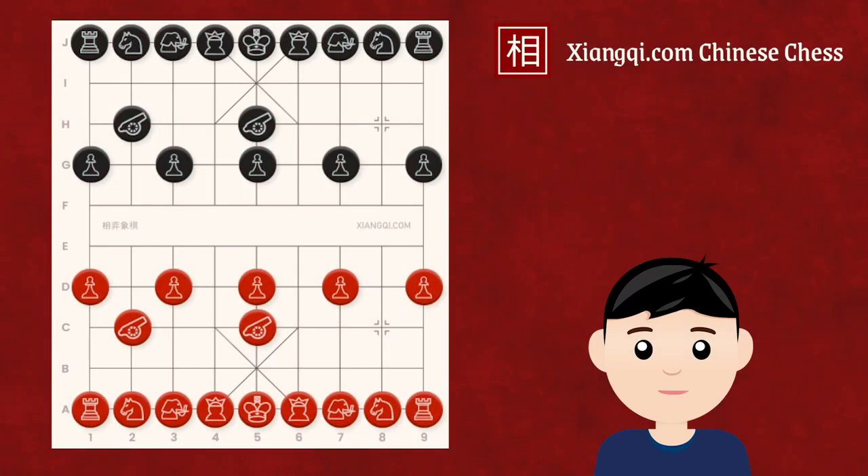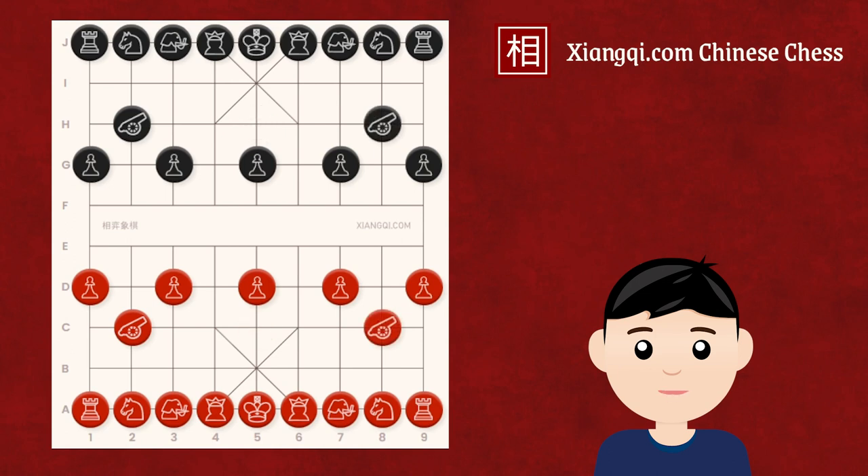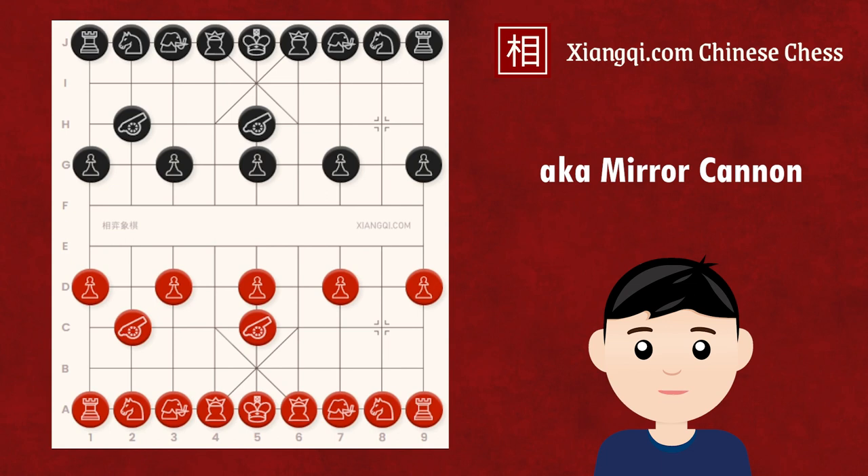Hello and welcome to Learn Xiangqi. Today I will introduce you to one of the most aggressive opening systems in Xiangqi: the same direction canon system. This video will cover the basic concepts and principles behind this opening. The same direction canon is a classic opening where red places a central canon first, and black responds by placing the central canon on the same side. Also called the mirror canon, this opening can easily lead to a fiery tactical game, which is favored by many tactical players.